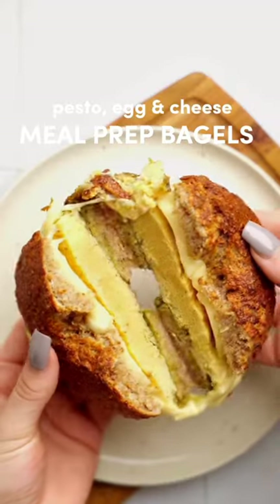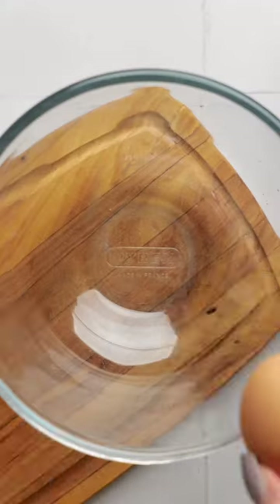You're going to want to make these pesto egg and cheese meal prep bagels. They're perfect for a busy morning or lunch and are so good.